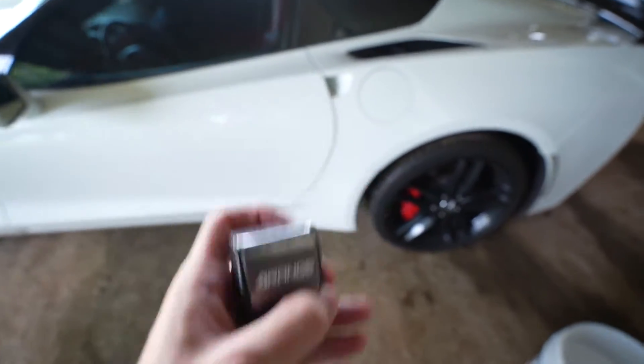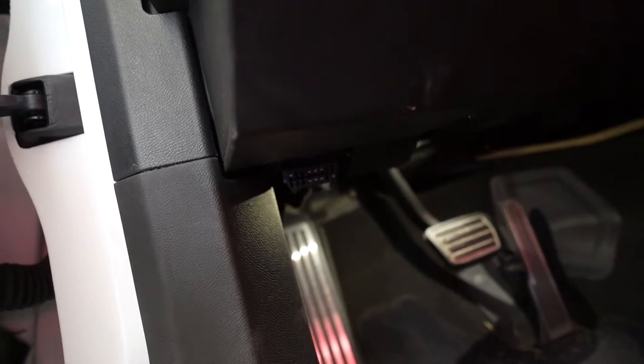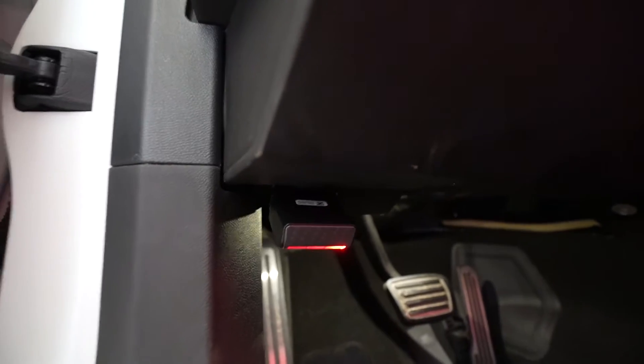The installation is really simple. First we open the car up and right down here you can see the OBD2 port. All we have to do is plug this directly in. I'll go ahead and plug it in — you can see it's lighting up and starting to do its thing. And there we go — that means it's on and working.